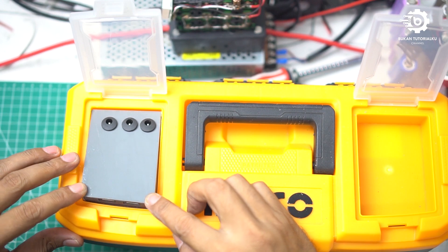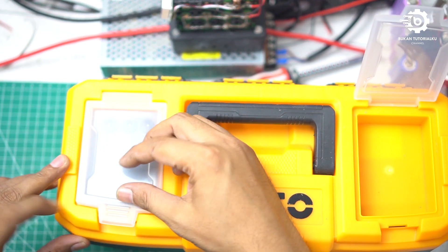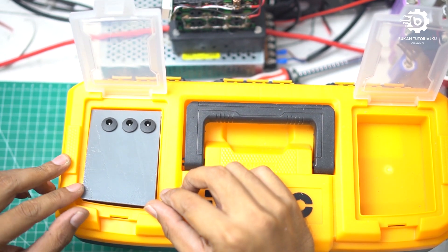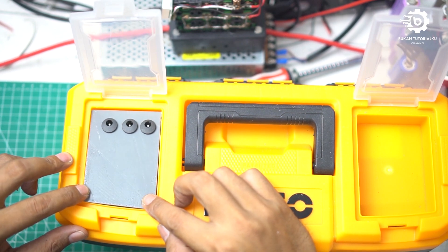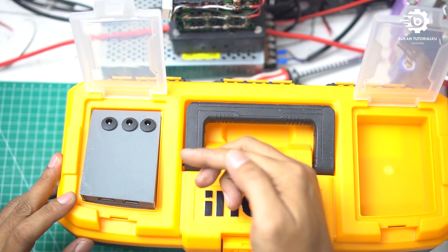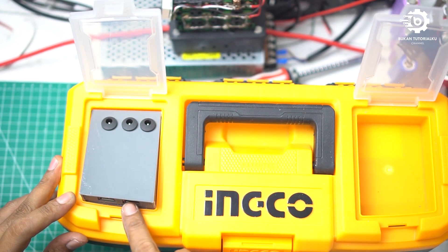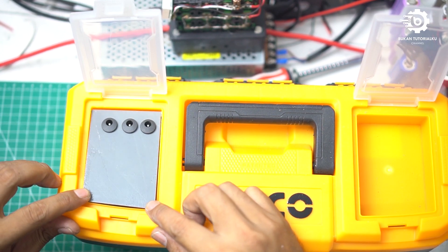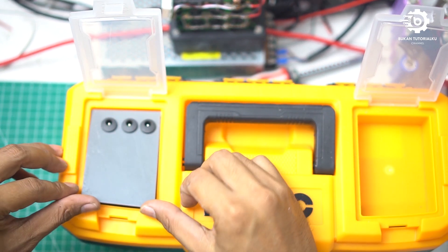Dan ini juga saya beri saklar di sebelah sini. Jadi nanti saat ini ditutup — klik — posisi off. Ini posisi off. Saat dibuka — klik — on ya teman-teman. Jadi harus langsung masuk ke masing-masing ini, dan USB juga bisa langsung kita pakai. Jadi kalau posisinya seperti ini, ini posisinya off — ini nggak mengeluarkan arus.